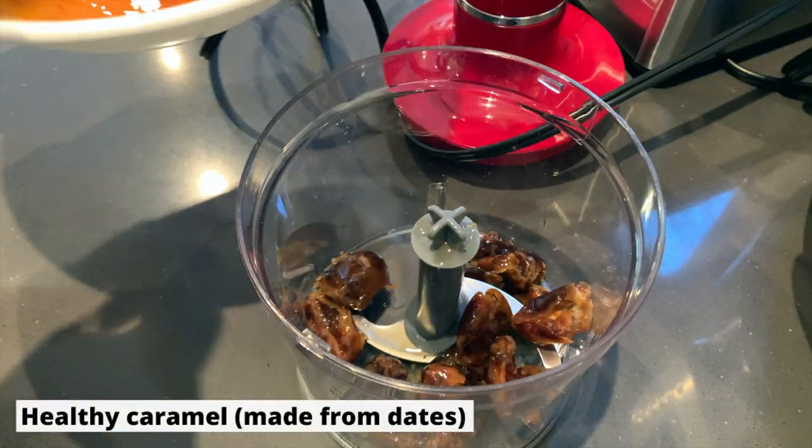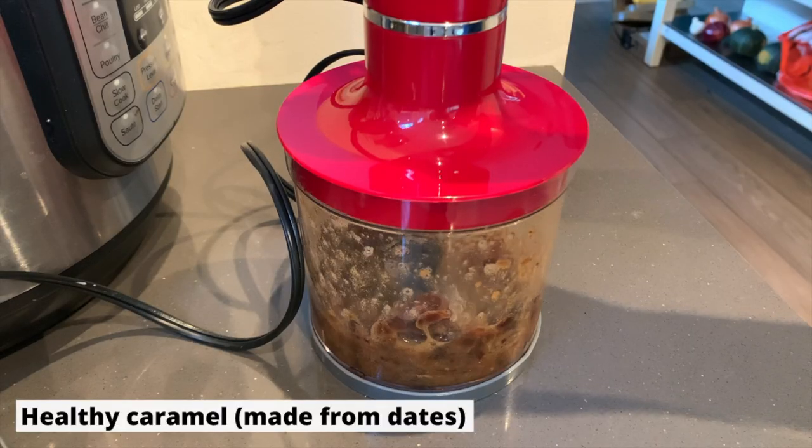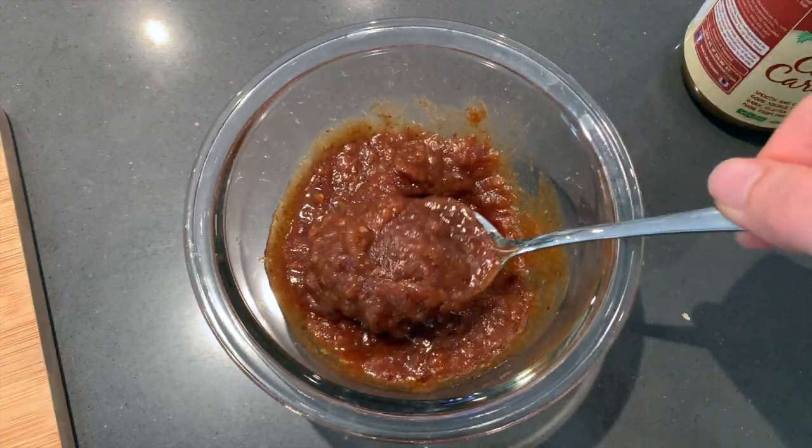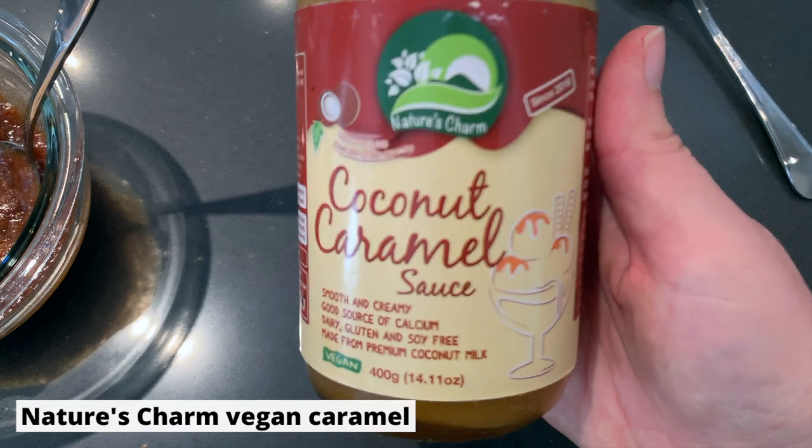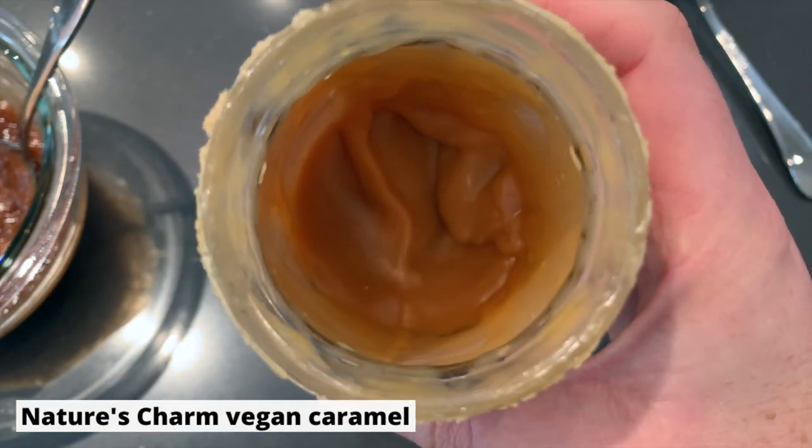Our oatmeal cooked very quickly — of course it's quick cooking oats — and now is the fun part because we get to do all of our toppings. I do have two different caramels here. One is a healthy whole food plant-based date paste caramel that I just made very quickly. I do have a video about how to make it — I will link it up here — but I just made a very simple batch for today's recipe. And then I also have this lovely coconut caramel that is 100% vegan.